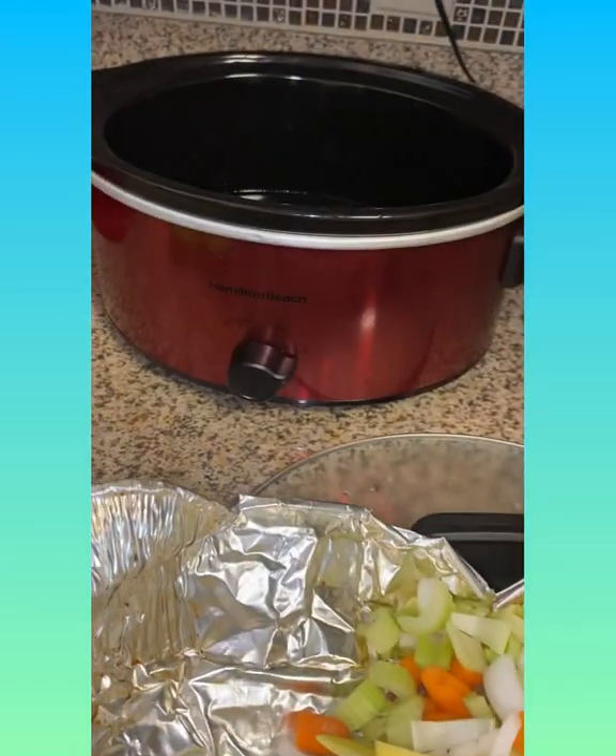This is my crock pot - my beautiful lovely crock pot. I cut up one yellow onion, a big stalk of celery, carrots, and three pounds of potatoes. It was about one pound of carrots and one pound of celery. I'll most definitely put the ingredients in the description for you guys. I'm also gonna put some tomato paste in my beef stew.